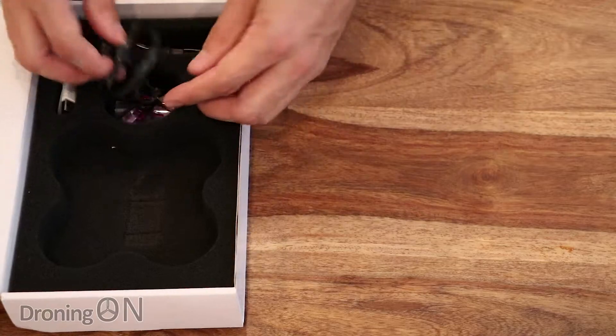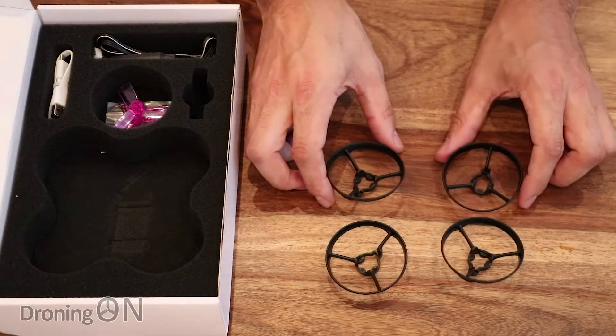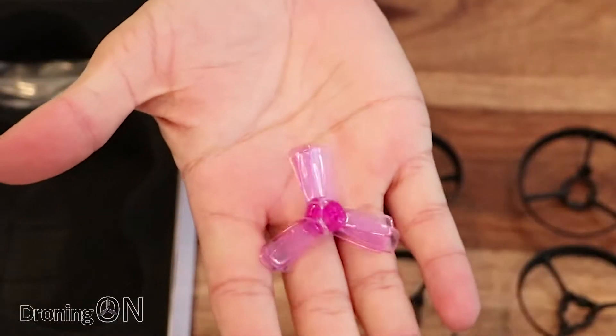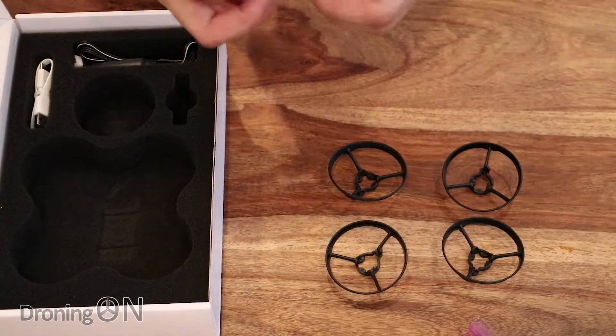In the box we've got, first of all, some spare prop guards. Now these are quite unusual prop guards — I've not actually seen them like this before, certainly for a micro quad. We've also got some spare props. You only get four spare props but these have got shrouded prop guards anyway so you shouldn't be breaking those props too easily.